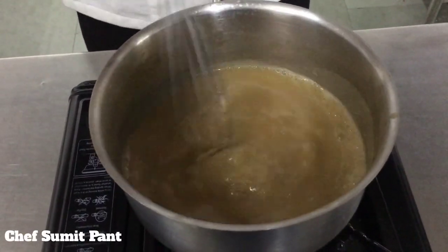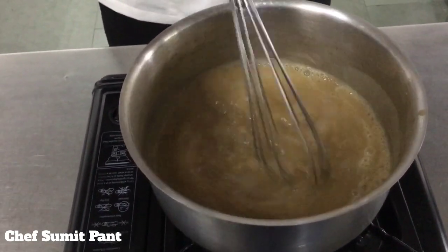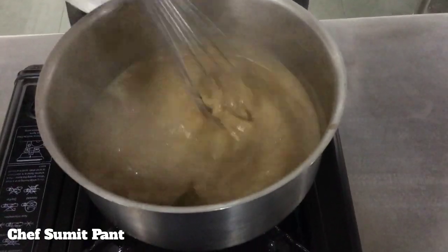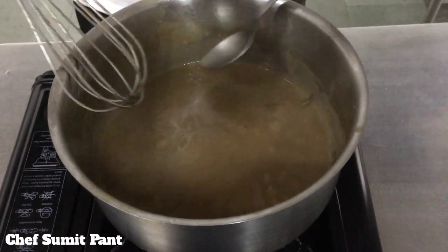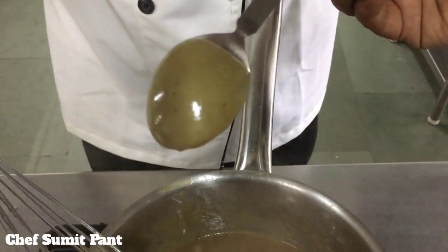It has almost been 10 minutes that the sauce is simmering. It is time to add my spice blend into the sauce and continue to whisk. Now it is time to season our sauce — we will add some salt and pepper into it. A simple test would be: put a spoon in the sauce and see if the back of the spoon is coated with the sauce. I think yes, it is — I will switch off my flame.